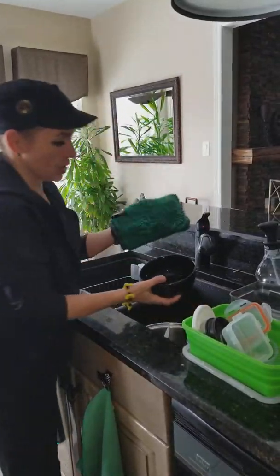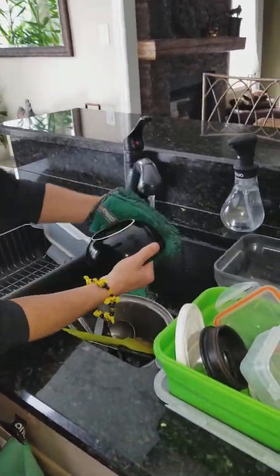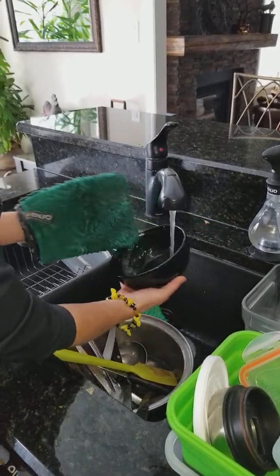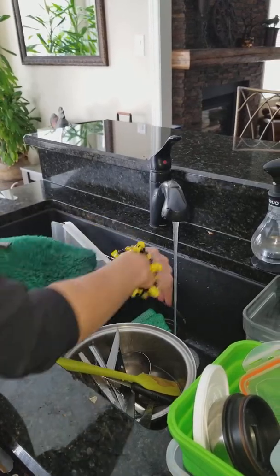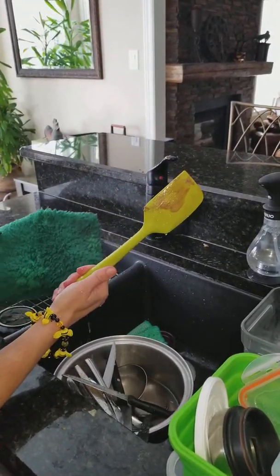So then I start with my dishes. If you want to have a little running water — if there's a little bit too much stuff inside your dishes, you can run a little water and then just rinse it. See how nice and clean that is? So now I'm going to show you.